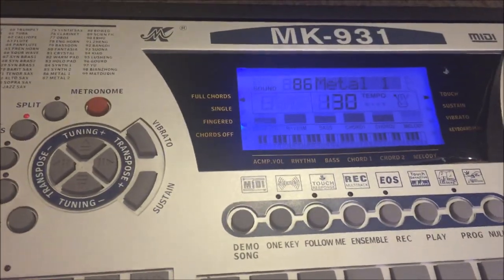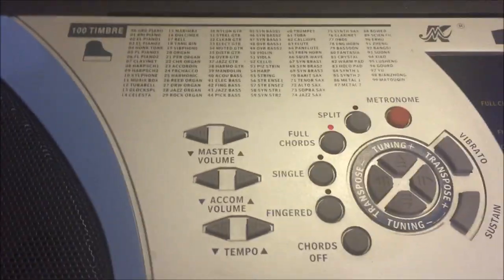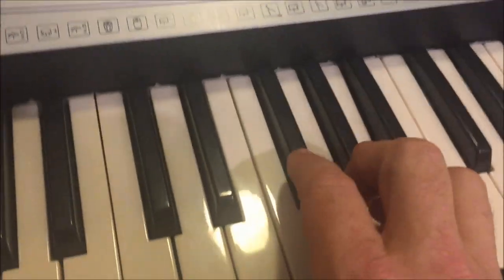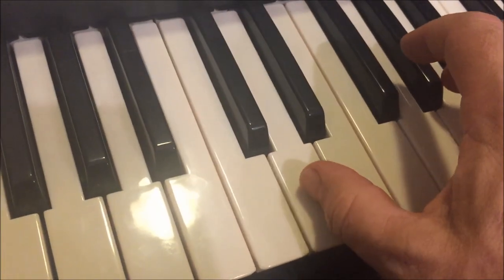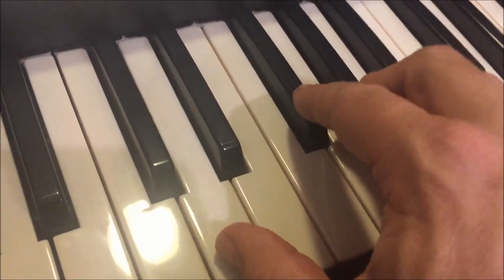To be fair though, this does have some good features regarding the sound that you choose. You can add vibrato — quite subtle, but there it is. And you can also add sustain. You've also got touch response, so even a soft touch will give me full volume. To be fair, I have to say the touch response is very accurate.